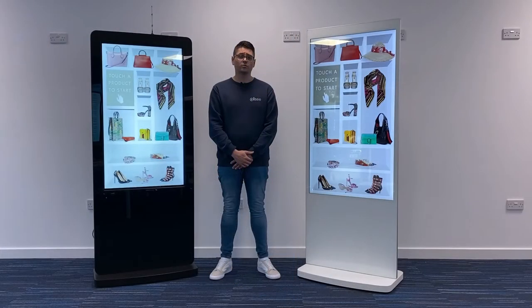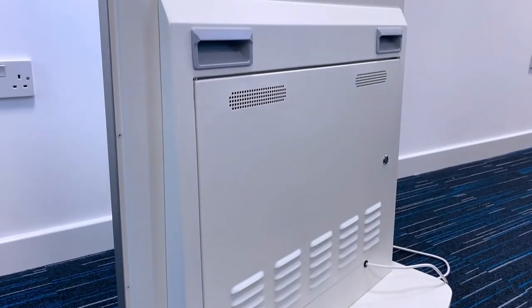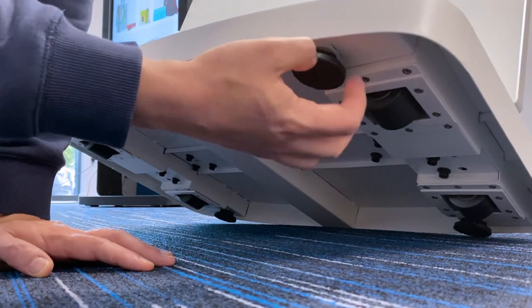Maneuverability is very important when it comes to shipping and installation, as well as some projects that require a portable display. This range is almost 50% lighter than the previous generation and now features handles. If required, the retractable feet can be extended by unscrewing them.